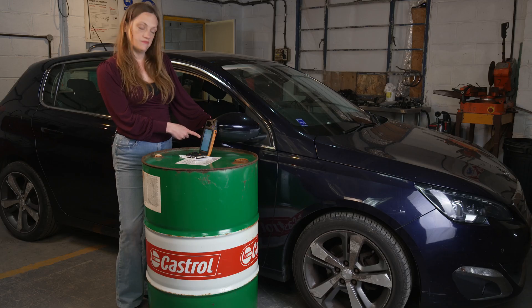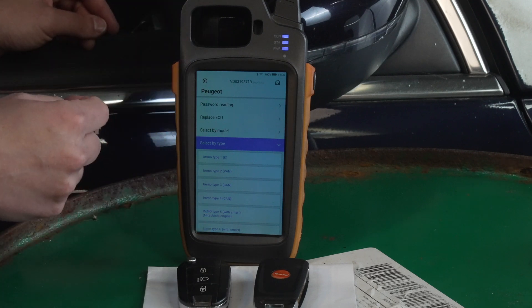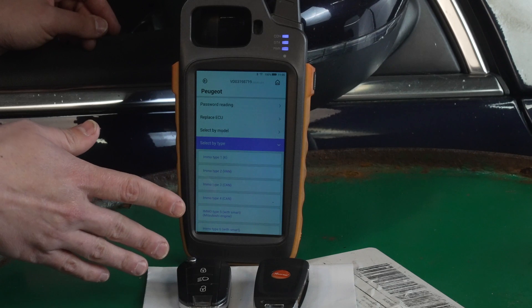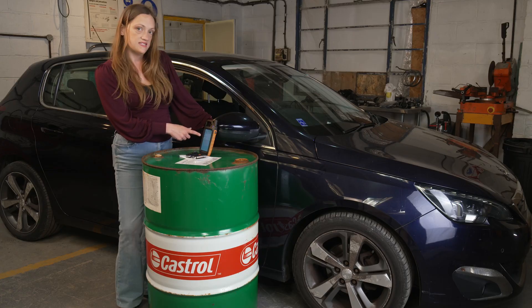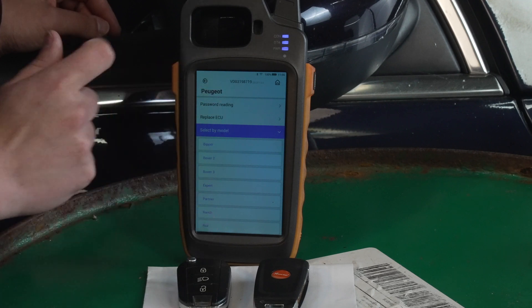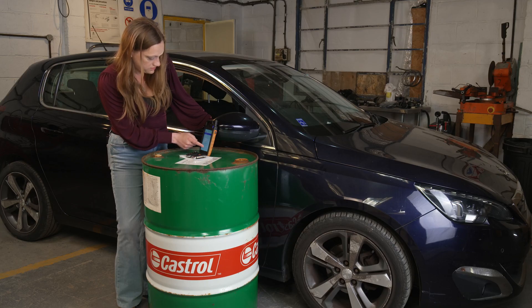Starting at the bottom, select by type. Here we have different variants of the IMO system and it is quite difficult to navigate to the vehicle you want from this place. Here's select by model — from here we can select our car. Scroll to 308 and select.